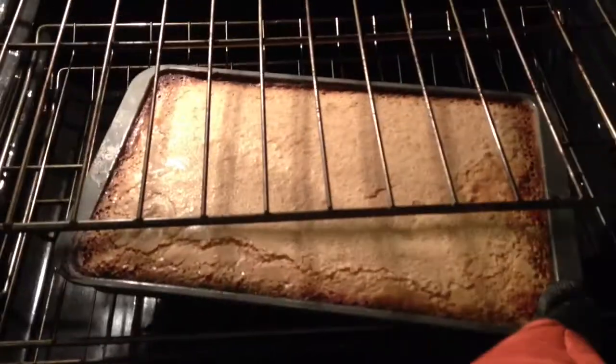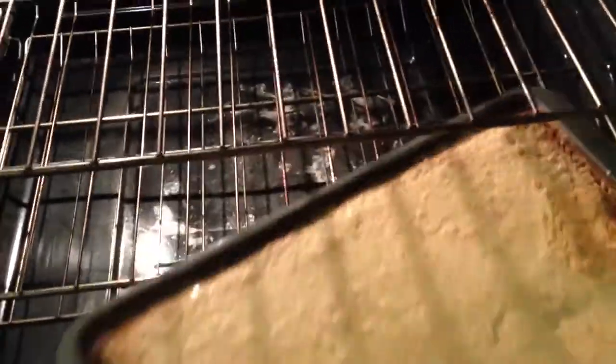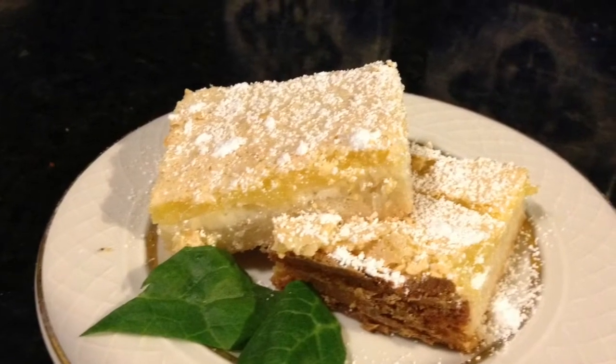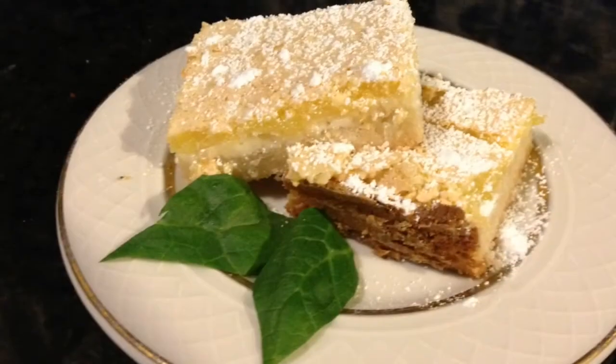And bam — there it is. Lemon bars! You want to cut them into little bars, little squares, like so. You can see the layers there: the shortbread, the cream cheese, and the lemon. Oh man, this is good. Thank you for joining me — I know you're going to love this. If you don't like this, come see me, I'll give you a refund.